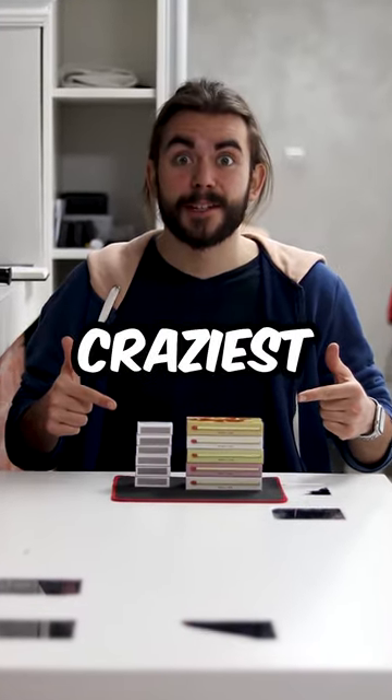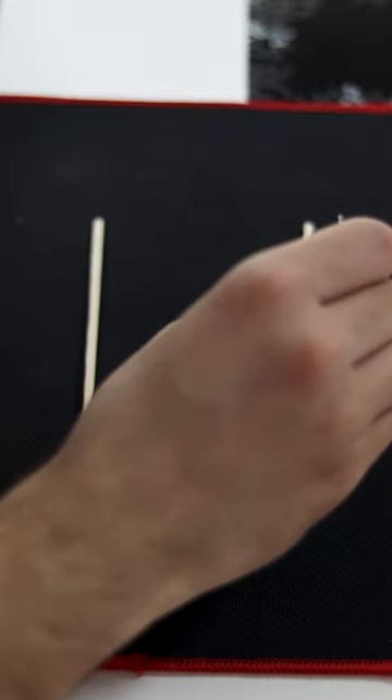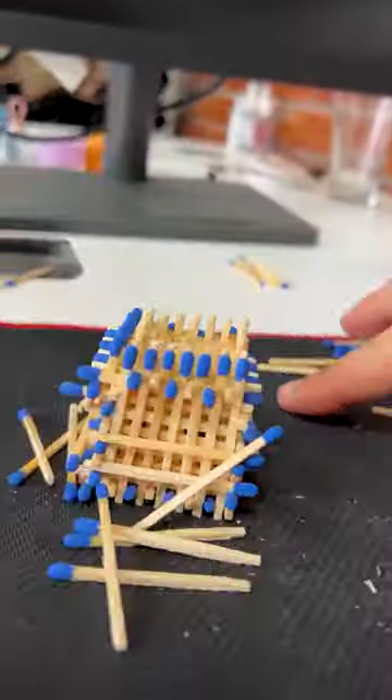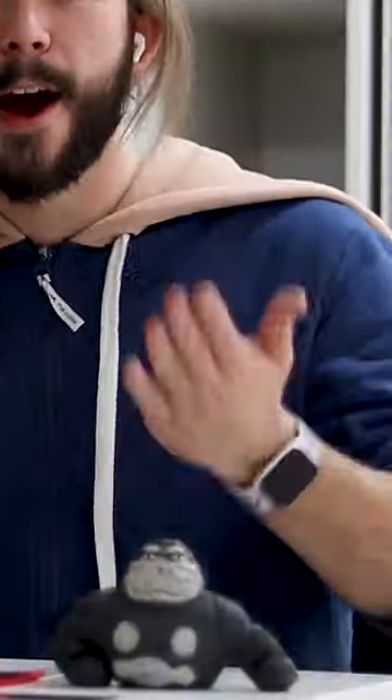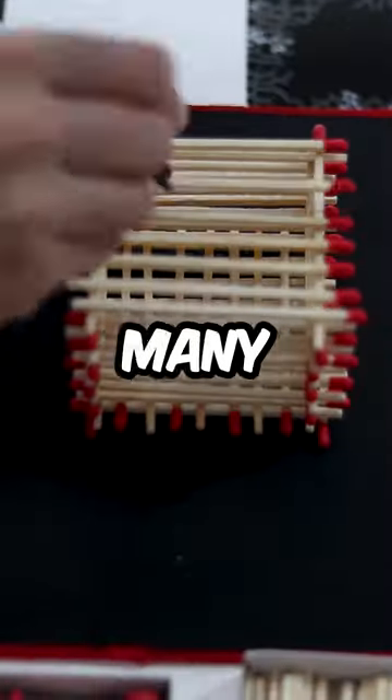This is the final and craziest matchstick house building video. Today we are using giant matches. We are starting the same by placing two matches, then eight and eight, and building the walls. In the previous video, both constructions failed because the matches were too uneven. No matter how long or what happens, this house will be finished. I was absolutely shocked and grateful to find out that over 50,000 people watched the last two videos on Instagram alone. Many thanks to you guys.